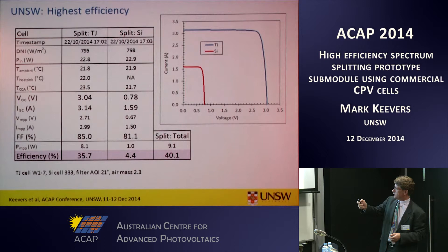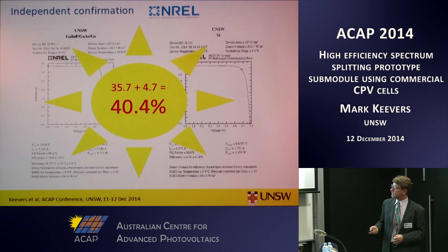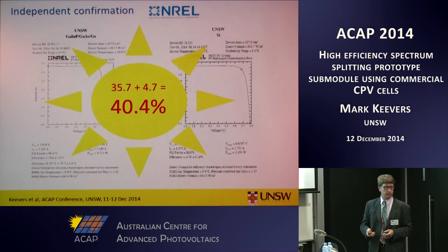The best results we achieved were on the 22nd of October — just over 40%. This table shows the measured parameters of the prototype for both the triple junction cell and the silicon cell; the sum of those power outputs gives the final result. The prototype was independently confirmed at NREL in the US, with results returned only a couple of weeks ago. Their result confirmed ours with over 40% efficiency when summing the outputs of the two devices. As far as we know, that's the highest efficiency module of any PV technology — the first to exceed 40% — which is why Martin has been getting media attention.